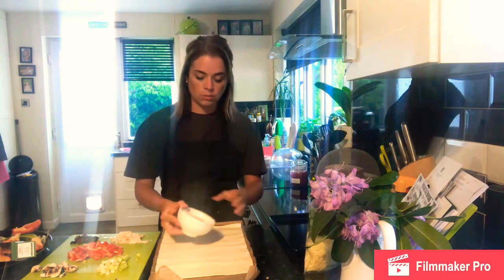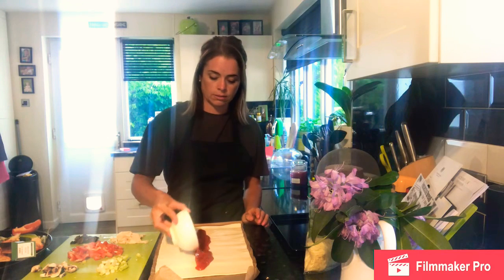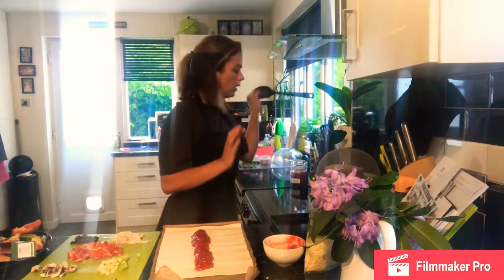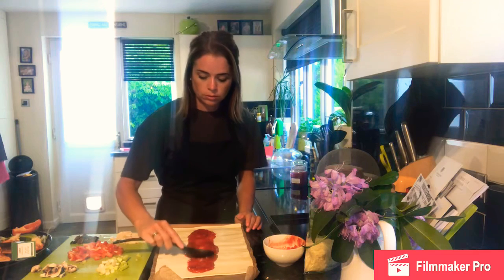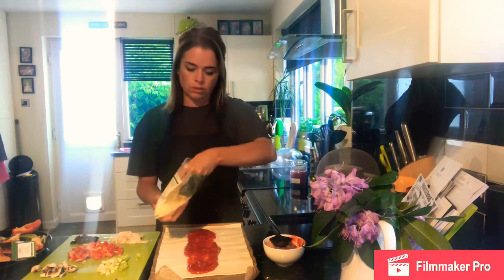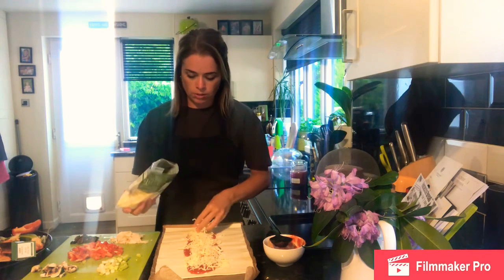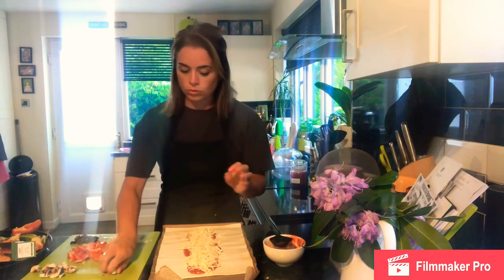We only want to be working with the centre third for all the fillings, because we need the outer edges to create the plait effect. With the tomato sauce I'm just going to pour that down the centre, leaving the edges slightly clear. Using the back of a spoon or a knife, spread it out — that gives us our guide for where to put the rest of the ingredients. We're going to put some cheese down first, just to cover where the tomato sauce is.